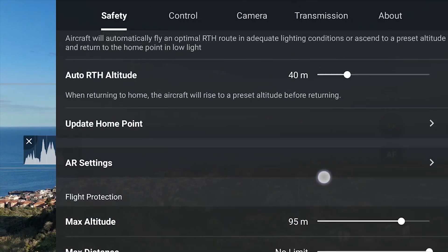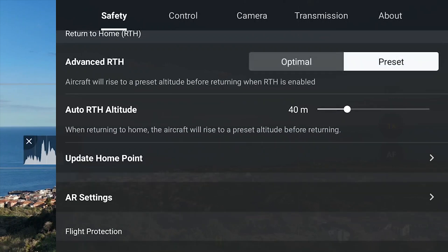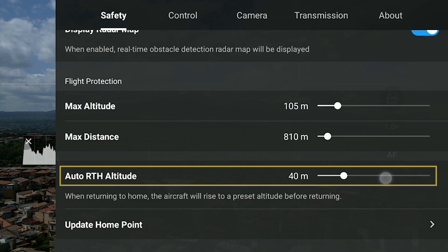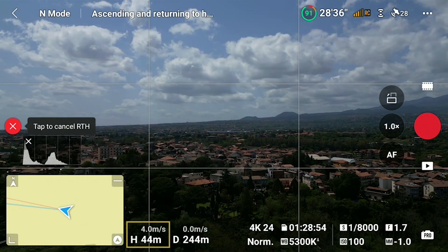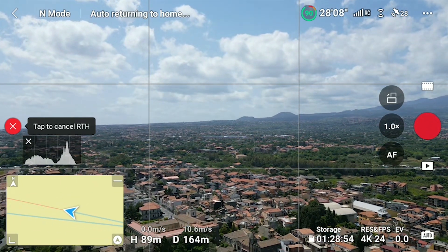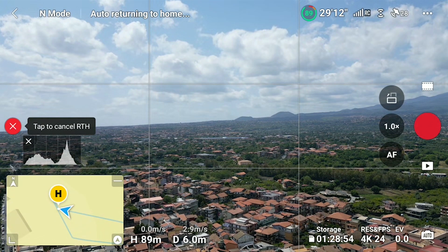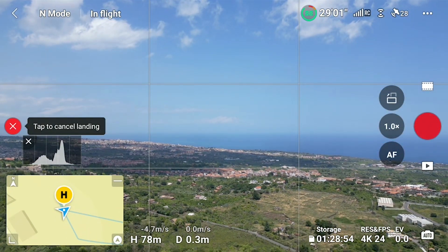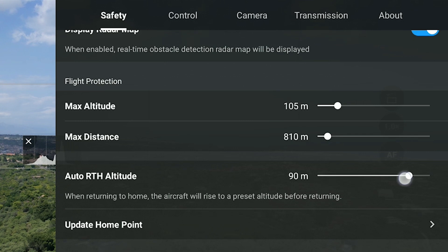In the Mini 4 Pro there are two different types of return to home that can be chosen in the safety tab of settings, under the option Advance Return to Home. Preset is the traditional one — the AUTO RETURN ALTITUDE must be specified in the safety settings just below Advance Return to Home. When return to home is triggered, the aircraft will ascend to the specified height before flying toward the home point and then descend to land. Even though the Mini 4 Pro is equipped with omnidirectional obstacle detection, the return altitude must be set at a height above all surrounding obstacles, but not too high, as it will take longer to ascend and re-descend for landing, which could be dangerous if running out of battery. In most cases, in a flat environment, a height between 30 and 40 meters is suggested.